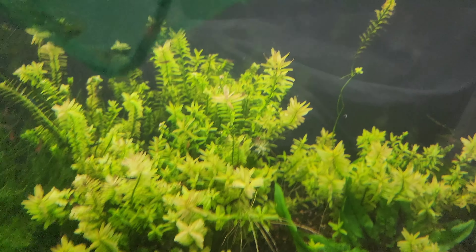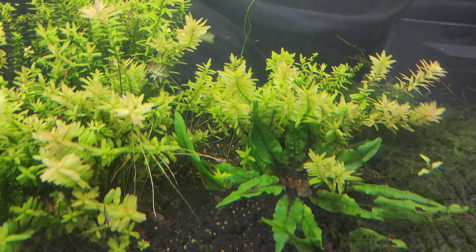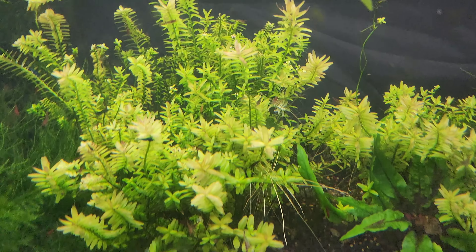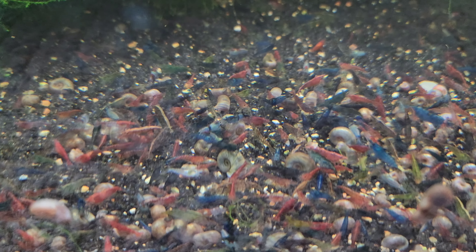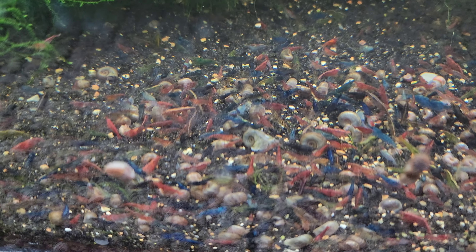Let's end this video at the skittles tank, where all these greens we pulled out go live. Here you go, greens! All right, there we have it - I'll call that a project for the day completed. Thank you guys for watching, bye!